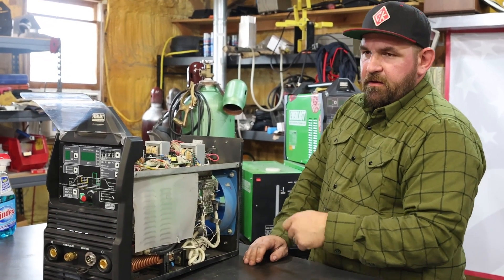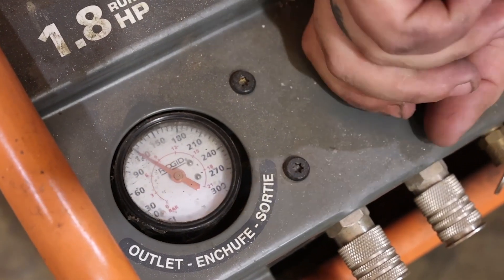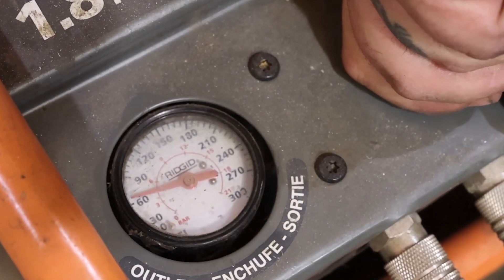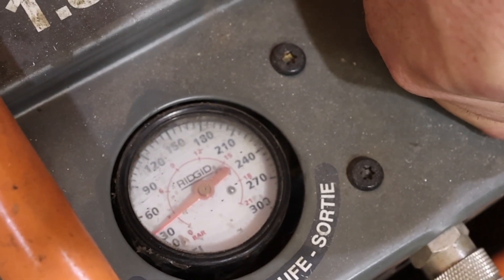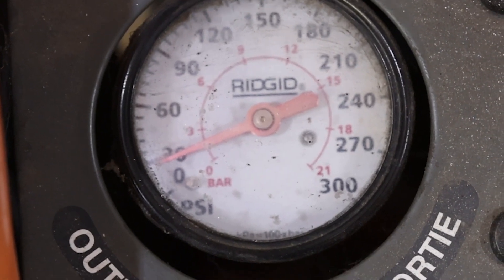Now I'll get my air hose back out and turn my air pressure down — I only like to run about 25 to 30 PSI when the machine is open. I'll stay about a foot away from it and just lightly puff the machine to get the loose dirt off the boards and out of the case. Let me turn the pressure down, get my air nozzle back out, and we'll start blowing this thing out.